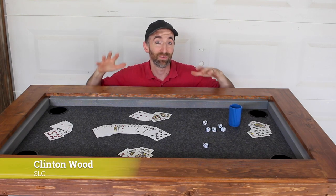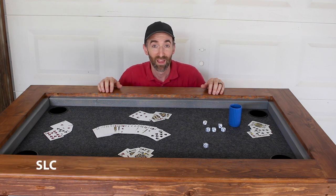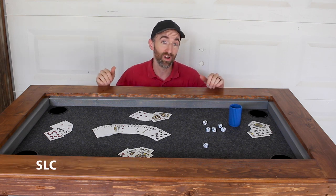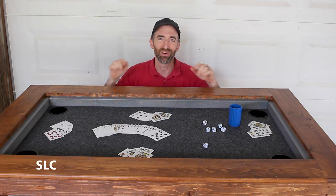Welcome to Specific Love. Here recently I built this awesome gaming table slash dining room table for my son's new apartment. Unfortunately he didn't have any chairs to go under it, so for this video I'm going to build a nice pair of benches that should match this and look great. Let's begin.